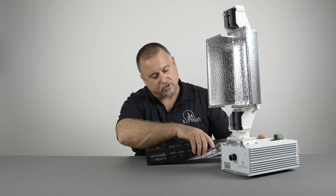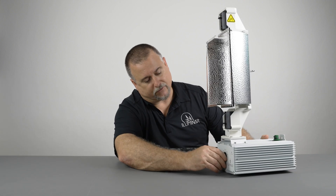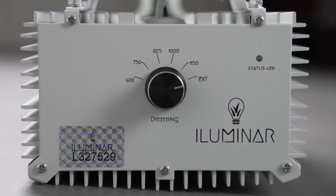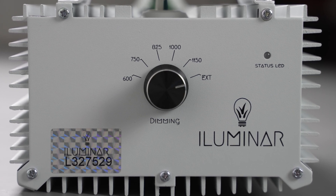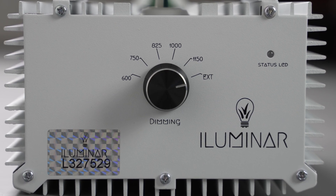This is a dimmable fixture, which you can see on the front right here — you have your dimming knob. You can actually dim from 600 watts, 750, 825, and 1000. Then it has an overclock feature that goes to 1150.